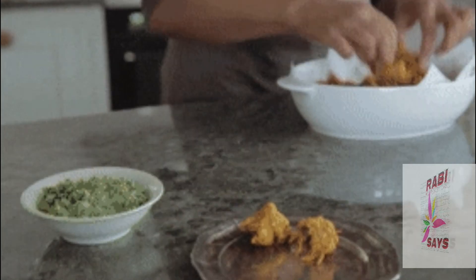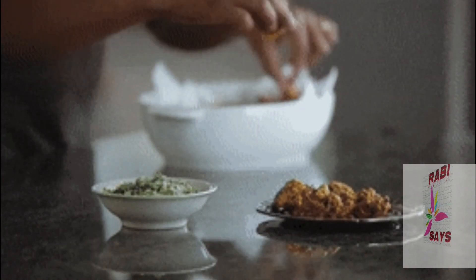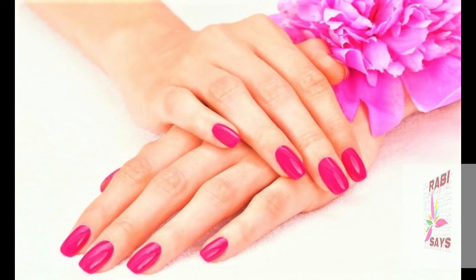What happens is that your skin gets dry and rough from washing. Using this remedy, your hands will become soft and the roughness will go away.